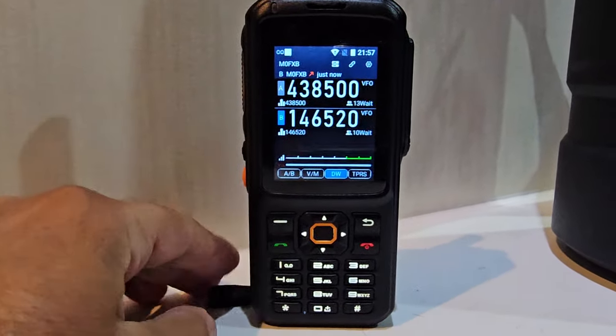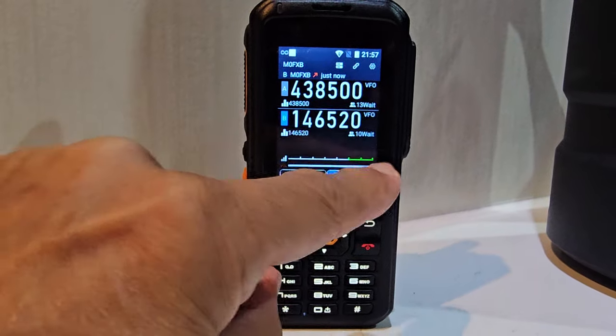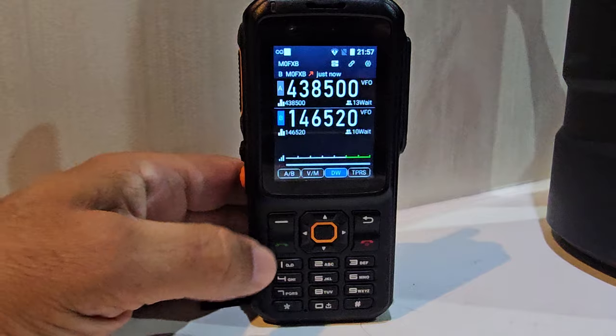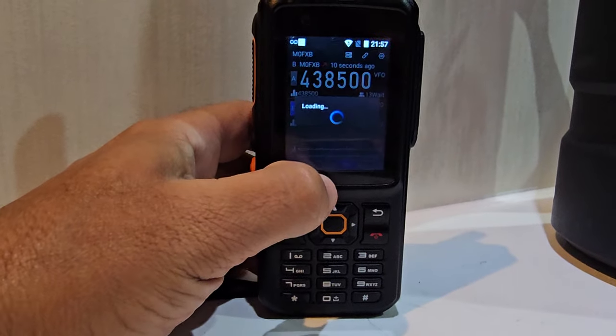You get that quite cool looking scope along the bottom, and you can actually change the scope by tapping it when people talk. Then you've got the VFO and memory.